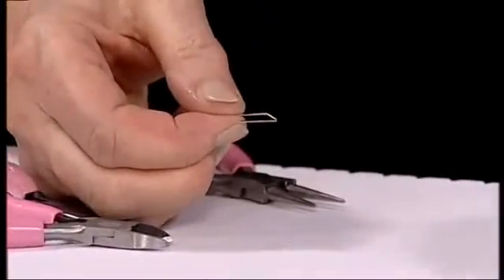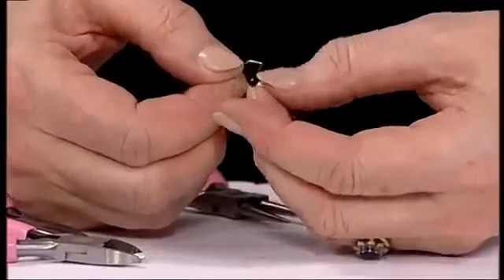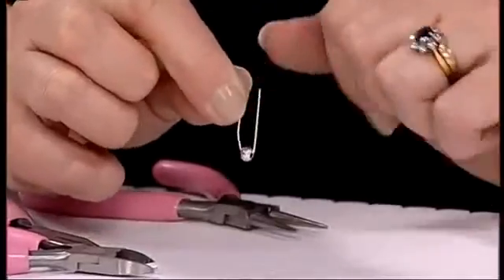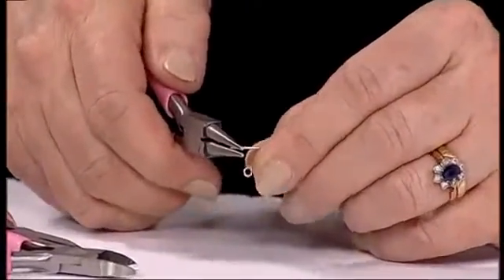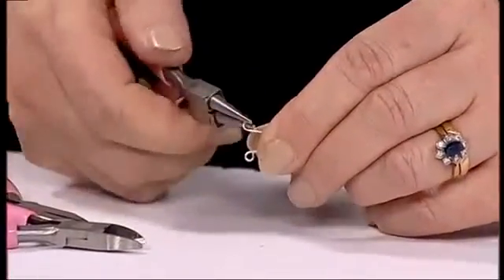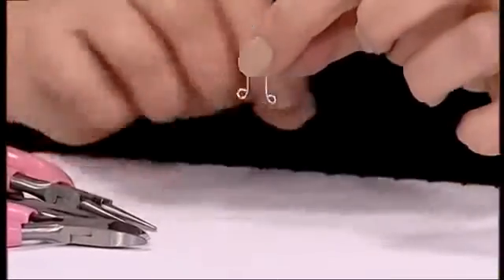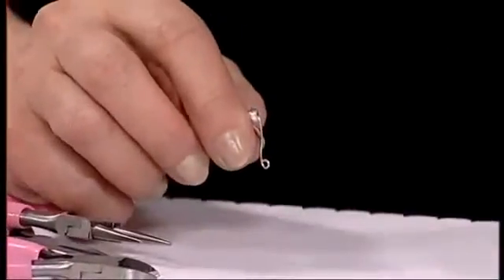Before you do that on the other end, feed on your large hole bead, otherwise you won't be able to get it on. That fits in the center there. Then take your round nose pliers again, place on the end, curve that back, put your pliers back in, and make your loop. That is now part of your design.